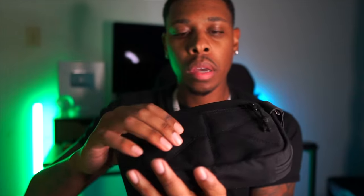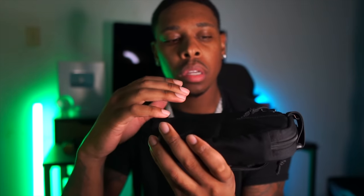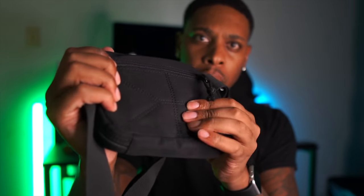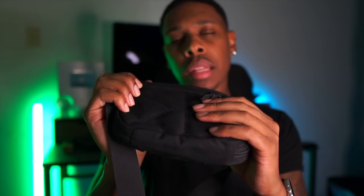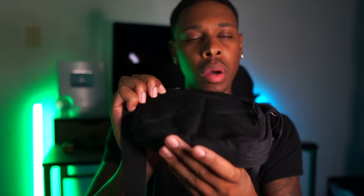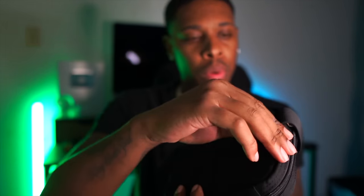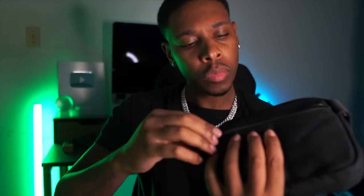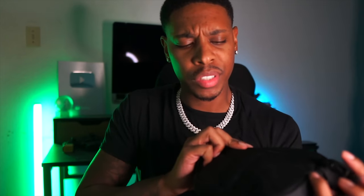On the back side, you got a little bit of padding back here. Of course you can conceal carry — you got a gun on your chest — so I like that they actually took the time to put some padding, which makes it comfortable to wear. It's not really rubbing up against you making you feel uncomfortable. I wore this for about an hour and a half, two hours, and I wasn't uncomfortable. You can put whatever you want in the back pouch — it's pretty big, about the same size as the one in the front. Maybe a cell phone, MP3 player, iPad mini, I don't know.